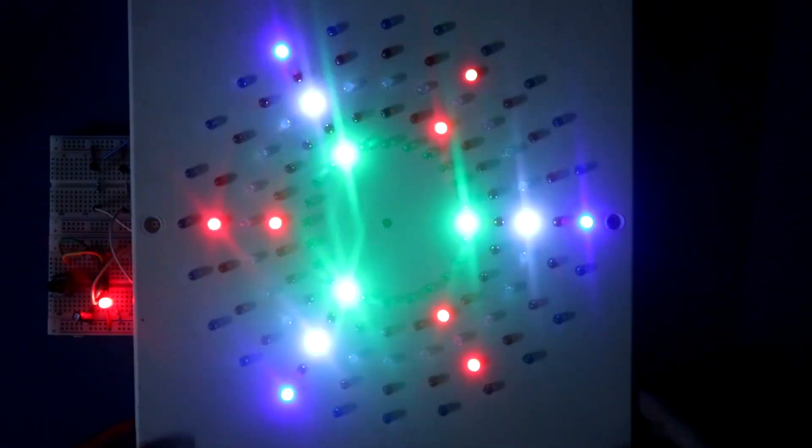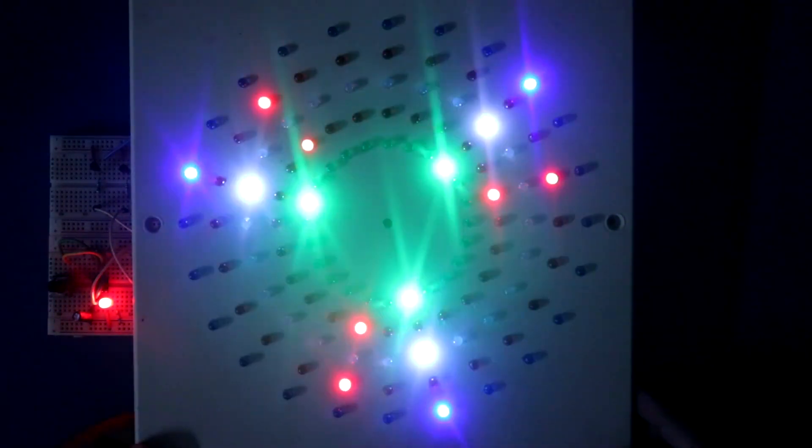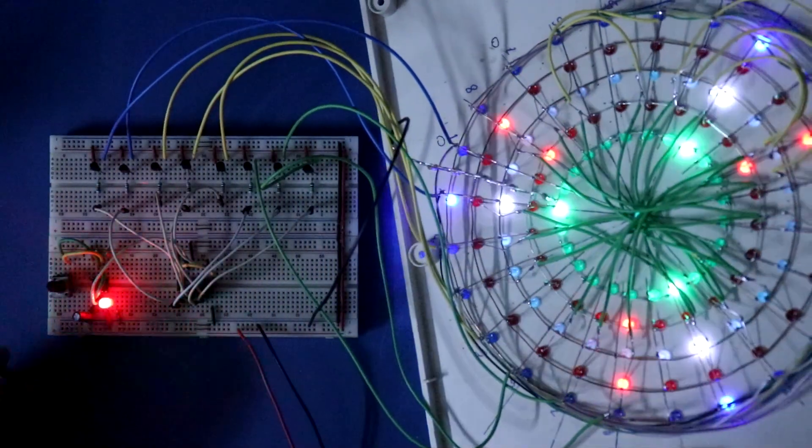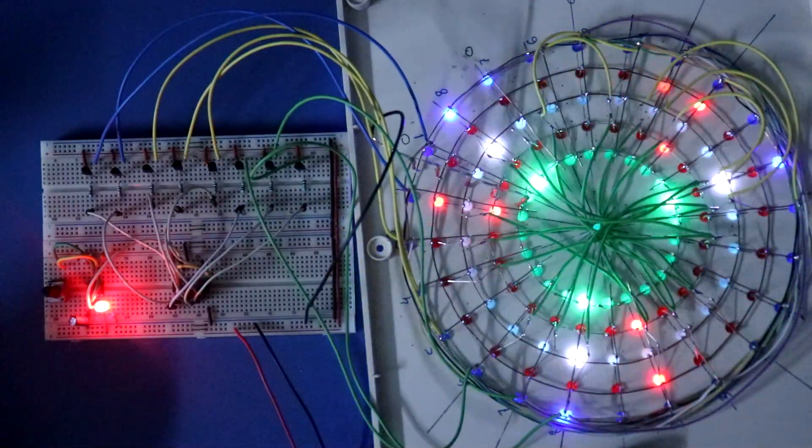Hello guys, in this video I am going to show you this LED design using CD4017 and 555 IC. So let's get started.